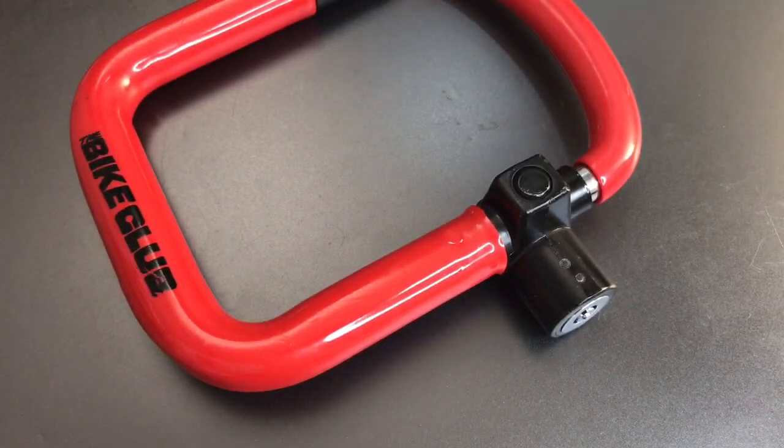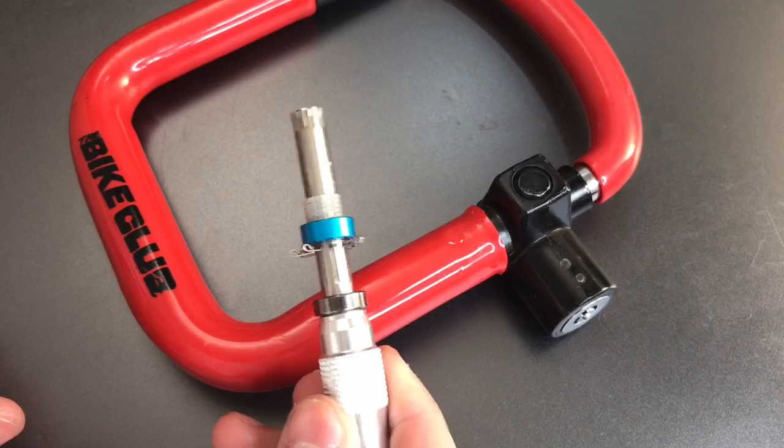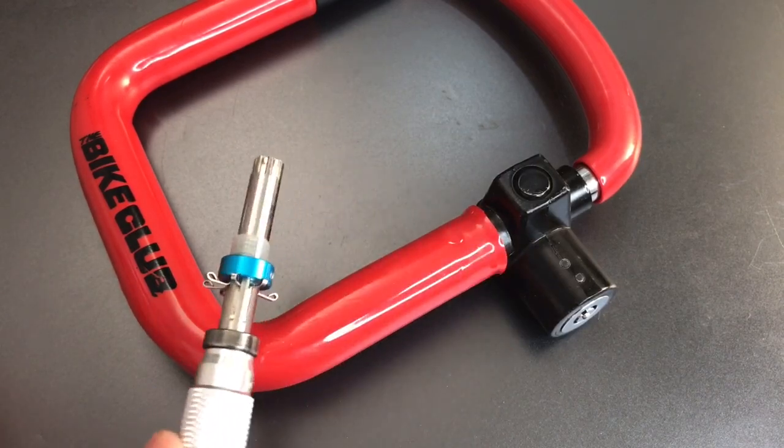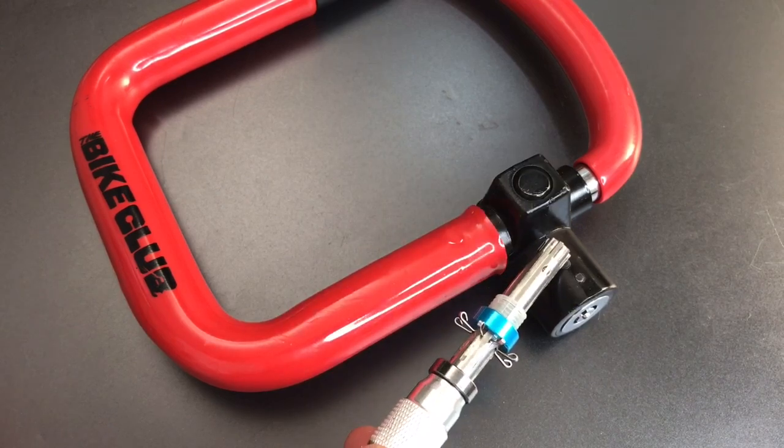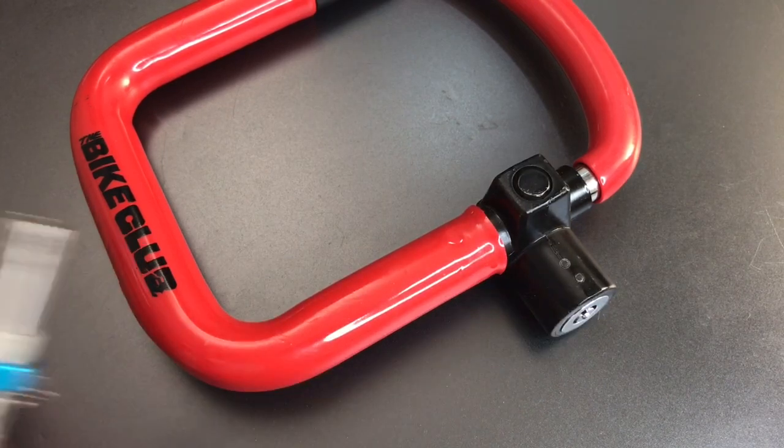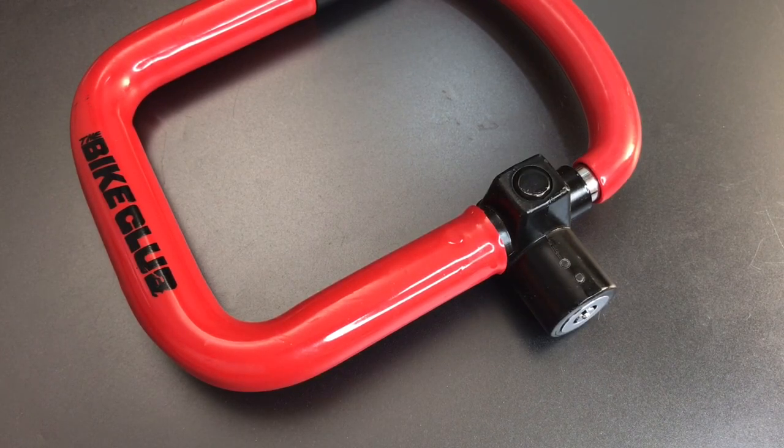I also tried a number of different tubular lock impressioning tools on this lock and was unable to get any of them to work. The springs behind the pins are very, very strong and they appear to be varied as well, and that's a pretty effective combination for defeating tubular lock impressioning tools.